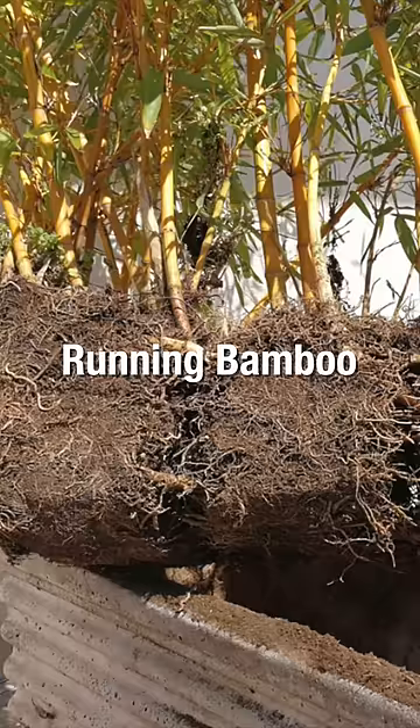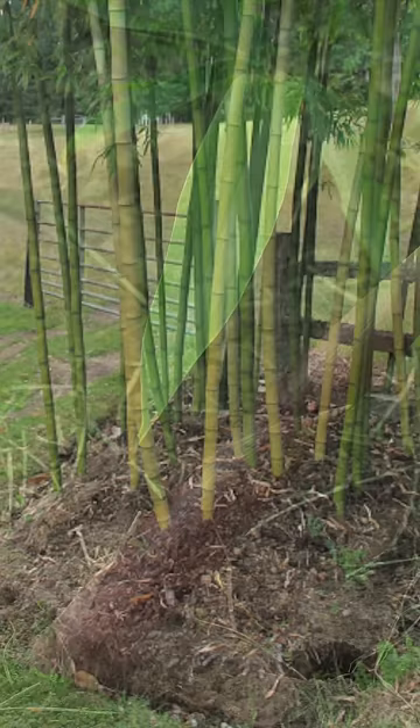Running bamboos spread horizontally by underground stems called rhizomes, and this can cause new shoots to appear far from the original plant. This makes it hard to control and high maintenance.